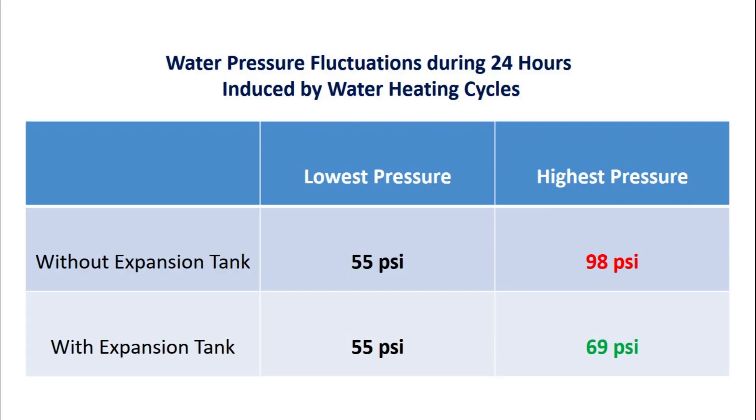Here are the water pressure variations induced by heating cycles of the water heater before and after installing the expansion tank. It is obvious that the thermal expansion tank can effectively stabilize the water pressure, as indicated by a much smaller pressure variation range. After the installation of the thermal expansion tank, the highest pressure induced by thermal expansion is 69 psi, which is a safe pressure value for the home plumbing system.